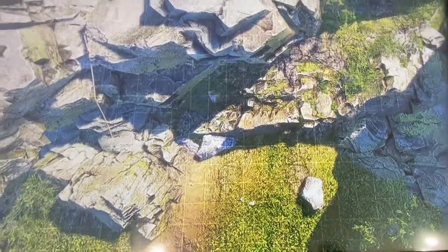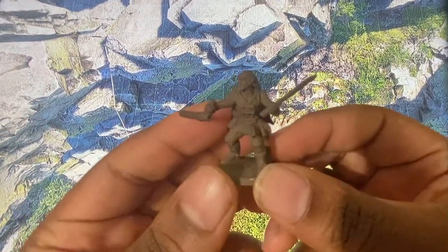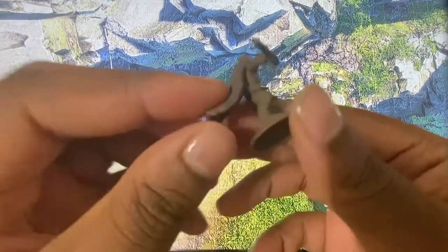Hey guys, Event Horizon here. Today I'm doing a quick review on my custom mini from HeroForge.com. You can see him right here. He's a half-elf fighter. I didn't really have a class in mind — I was just making something kind of cool.